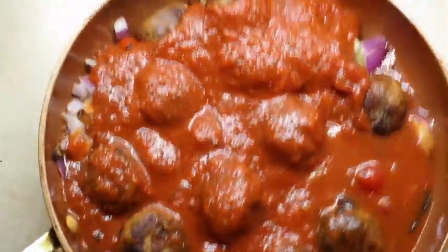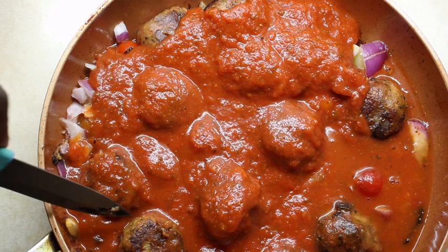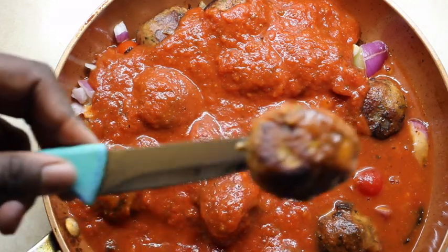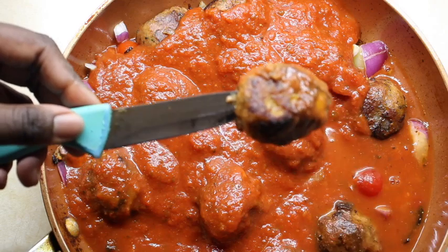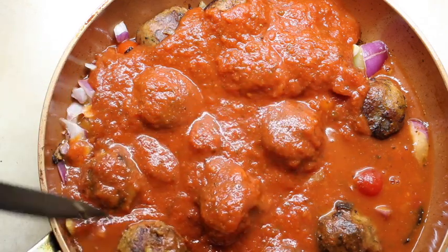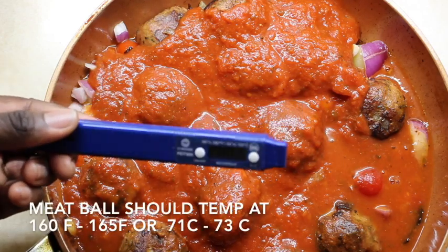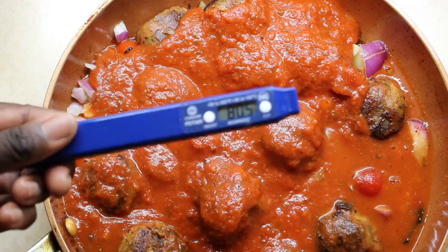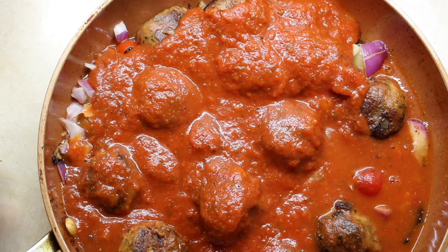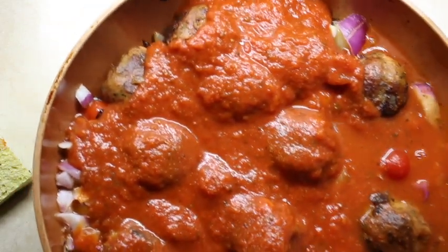You just want to simmer these until they're nice and golden. You can see that golden hue on the outside — that's what you want. You can also use a thermometer; the inside should reach 165°F, and that's when you know it's cooked through — that goes for most proteins. I'll simmer this and be back to show you the final look.